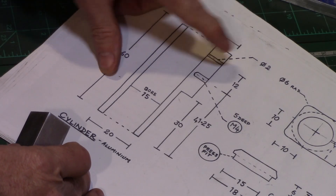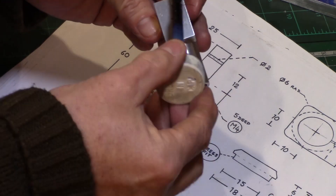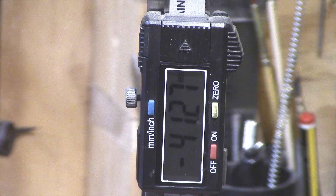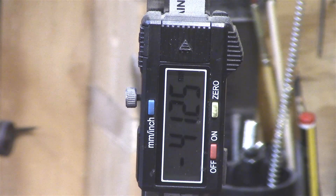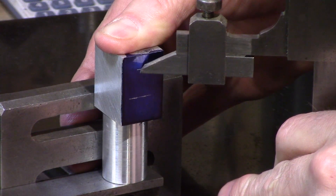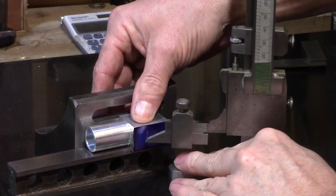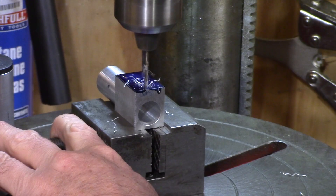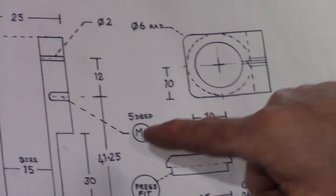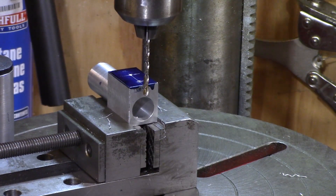The next operation is to drill the 2mm porthole and the 4mm tapped hole for the pivot rod, so this was blued and set to dry. The first dimension is 41.25mm from the base of the block for the pivot point, and then a further 12mm for the porthole. A 2mm hole was drilled through into the cylinder for the porthole, and then a 3.3mm drill was used as the tapping drill for M4, set to a depth so that it wouldn't break into the cylinder, and then this was drilled out.